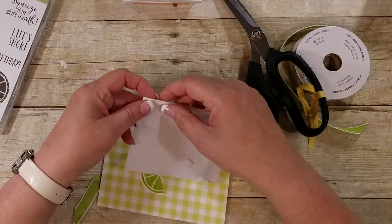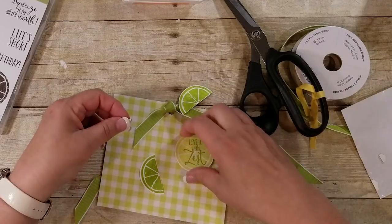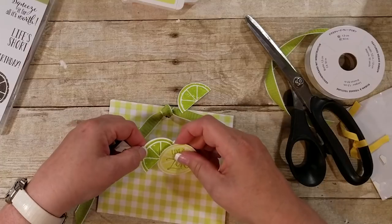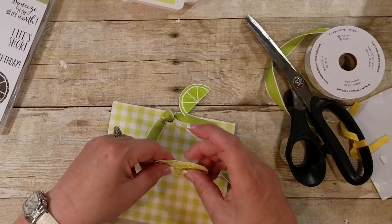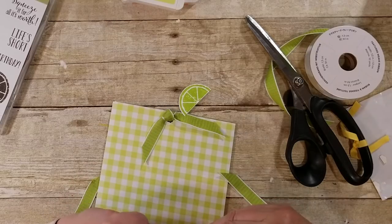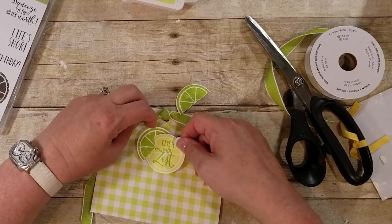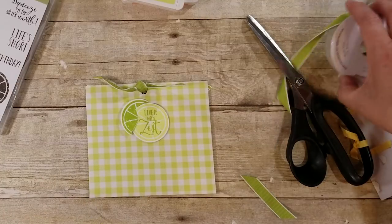Do any of you save all the dimensionals like this and use the ones at the end? You can even take it like this, put a slit in it, and go like that so it looks like it's coming out a little bit. I'm just going to put this down and tear the back off, so it will go up anyway. You can just put it right there, or hang it down — I'm going to put it right there. So: Live It With Zest. Now that's just all monochromatic in the greens.